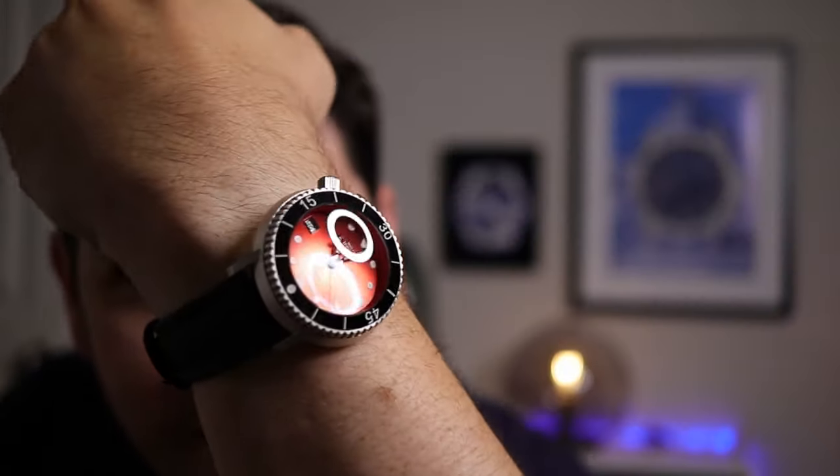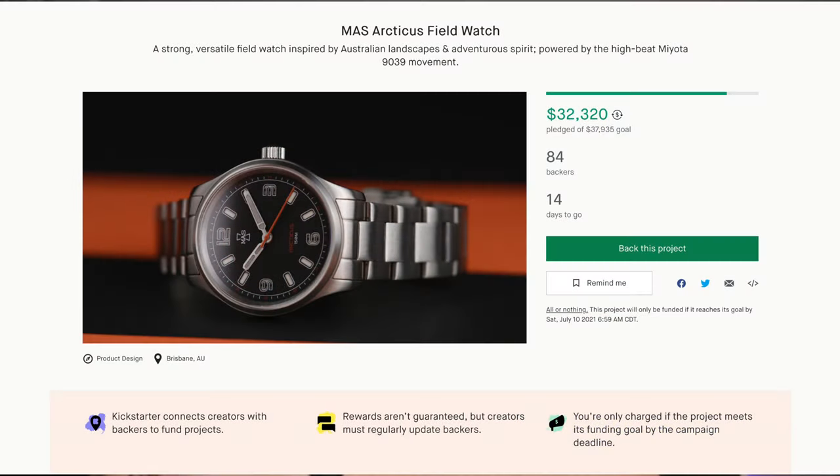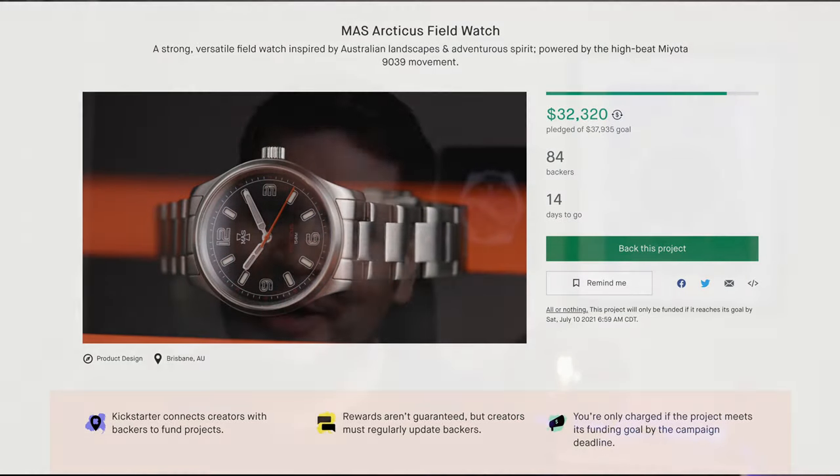What do we have here? This is the Matthew and Sons Irukandji Diver — mass watches. I love this thing. I wasn't expecting this; it was a really cool gift from Matt. I just want to do a shout out — he has an active campaign going on right now for their field watch, the Arcticus. I'm going to link that down in the description. And I have this on my Artem sailcloth strap.